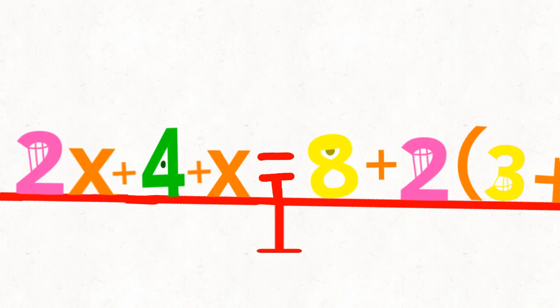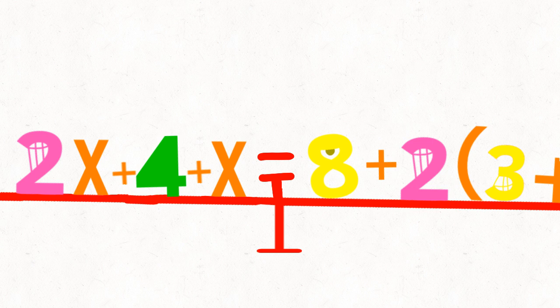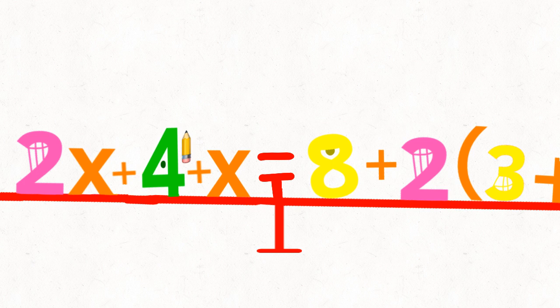Now we can figure out your value. But for all, there are too many numbers — we'll never figure it out. Yeah, we can't. And we use a pencil. So let's get started.